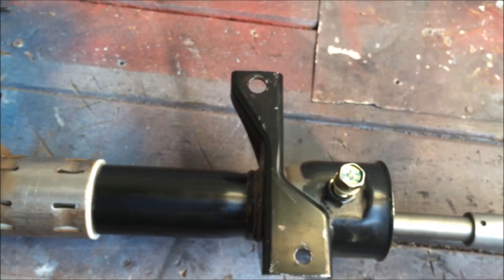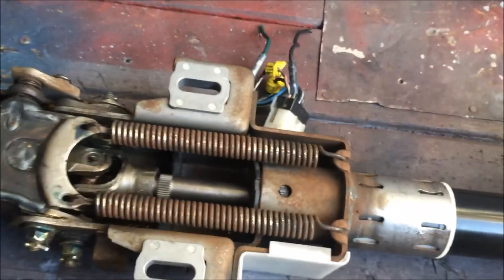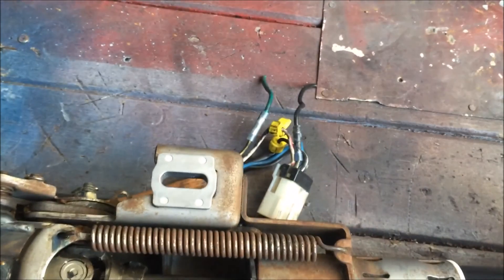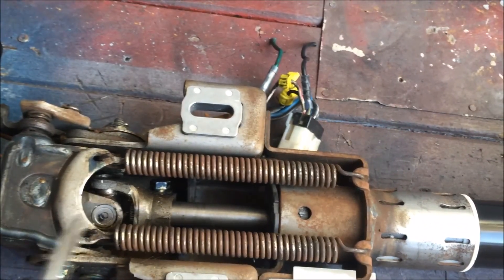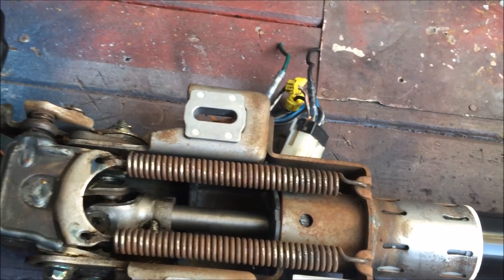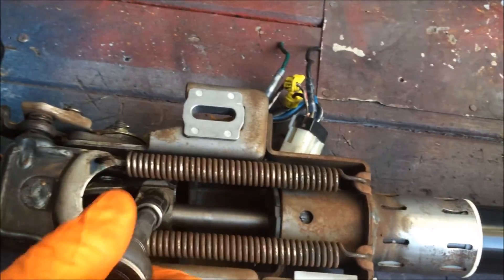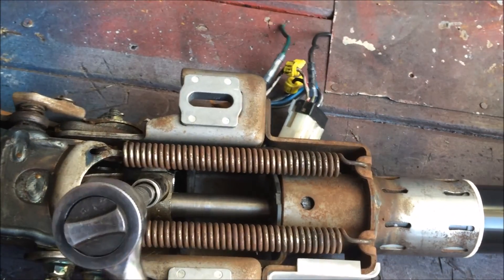I have it right here. I'm going to stand it up and tap it in. There we go. Now we just have to tighten up that bolt again. There we go.